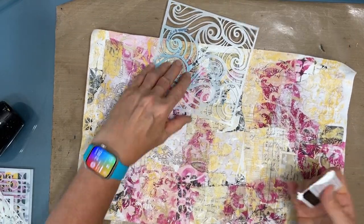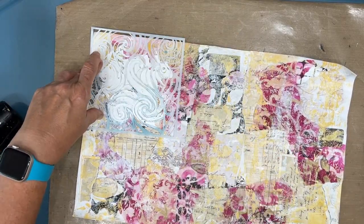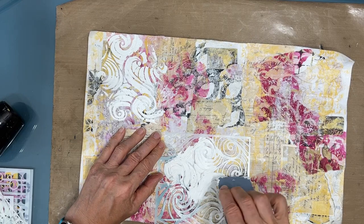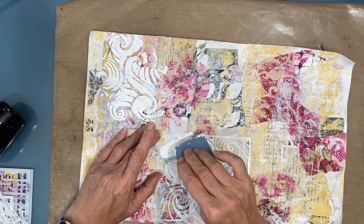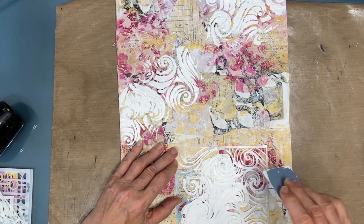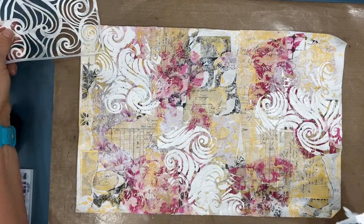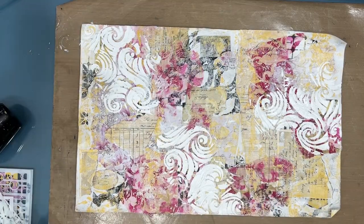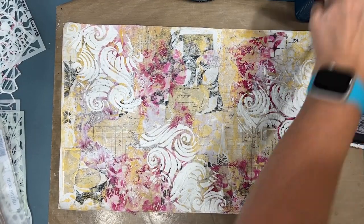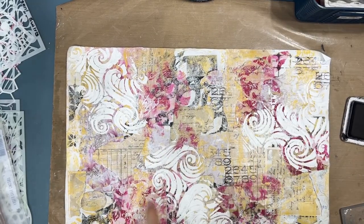Now this stencil is a new one from the Crafters Workshop — it's called Swirling Waves. I am putting thick gesso through it, but this time I'm applying with a key card. Usually I apply with my fingers, which you can do. I'm just putting this in a few places — I'm not using this as a solid background for the whole piece, but I thought it will make a nice element. I love swirls, so this is definitely going to be among some of my favorites. That's thick so I need some drying time. Then I grabbed some vintage stamps and I'm just stamping a little bit more numbers and text onto the background.